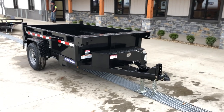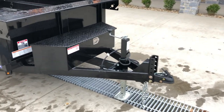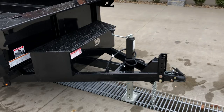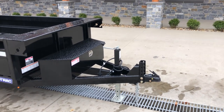This 5x8 has got a 5,200 pound axle rated at 5,000 pound GVW. One thing on smaller dumps — a lot of times you get a little bit shorter tongue. This one here we've gone with the adjustable coupler up front. It's got a six-inch channel, but beyond just that, it also extends your tongue out a couple extra inches.